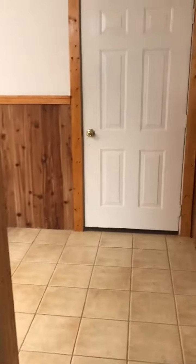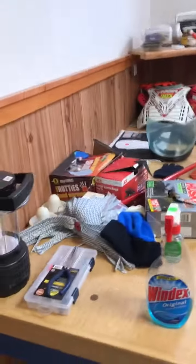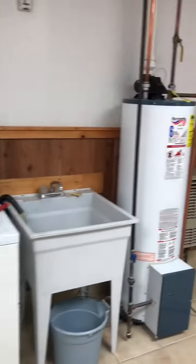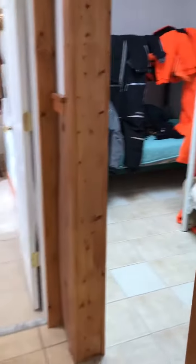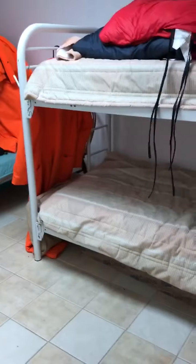This is the downstairs area. They have another couch down here, a cleaning area, and they keep some of their snowmobile gear. There's also a washer, dryer, hot water heater, pressure tank, and well. There are four stairs in this room, and down here is another bedroom as well.